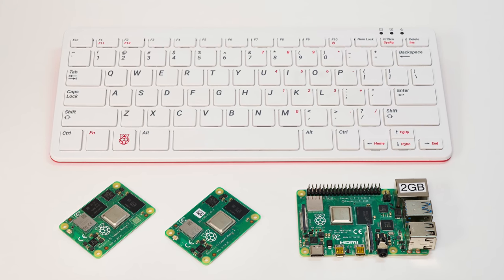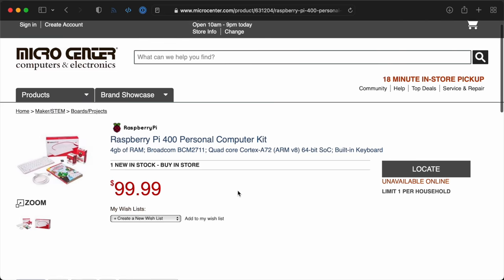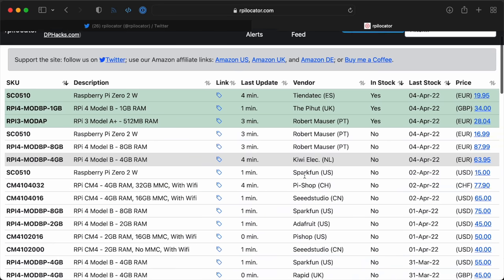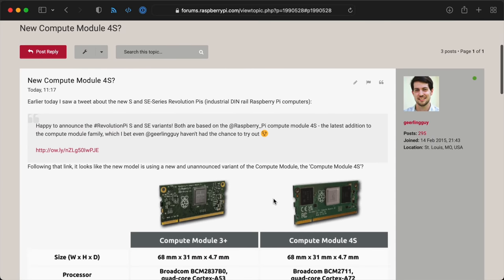What's the takeaway? Well, if you want to get a Pi, any kind of Pi, see if a Pi 400 can fit your needs. Because of all the Pi models, it's the only one consistently in stock around the world. Otherwise, follow RPiLocator on Twitter and RPiLocator.com to see when Pis are in stock — it's rare, but it does happen. And will you ever be able to buy a CM4S separately? I don't know, we'll see. I have a link to the forum topic down below, so follow that if you want the latest.